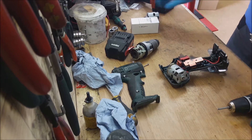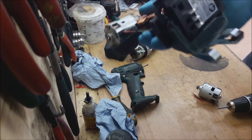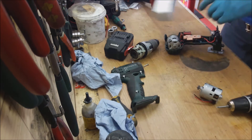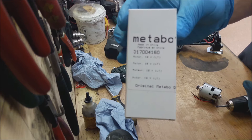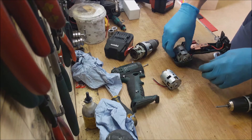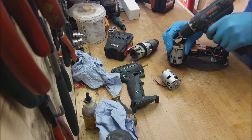Now we will change the motor for the 18V Metabo Cordless Drill, it's a BS18LT. The new motor arrives in a nice white box. We need to unscrew these screws.